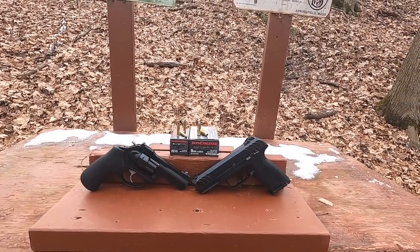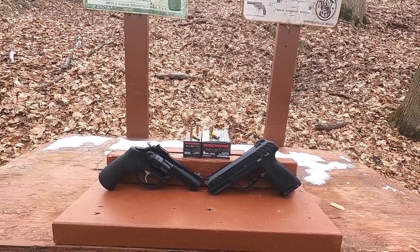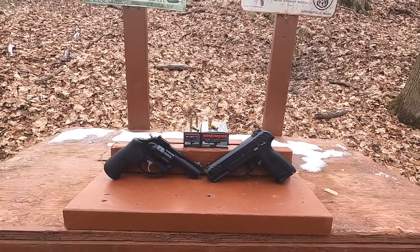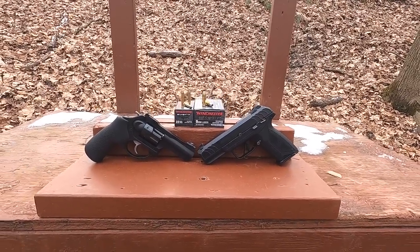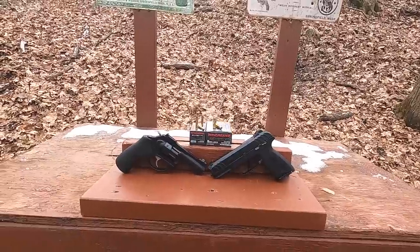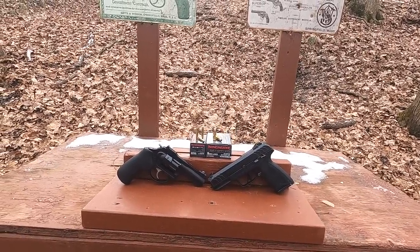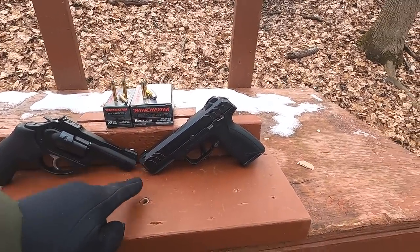22 Magnum versus 9mm with Winchester Silver Tip — a ballistic test, because people have been saying for a long time that rimfire is just as good as centerfire, just as effective. I've been told countless times on this channel that it's only shot placement that matters, and that 22 Long Rifle or 22 Mag is just as good. So we're going to put that to the test today.